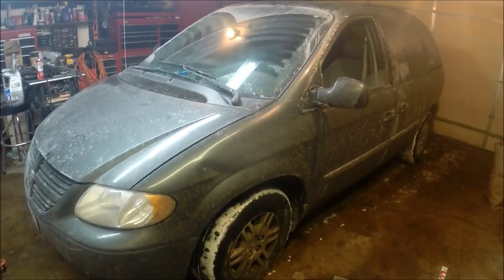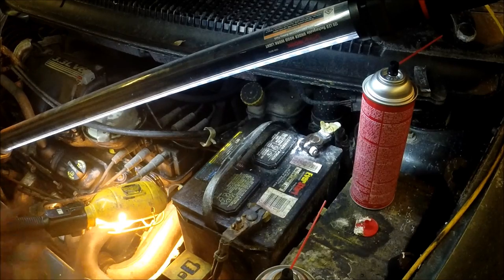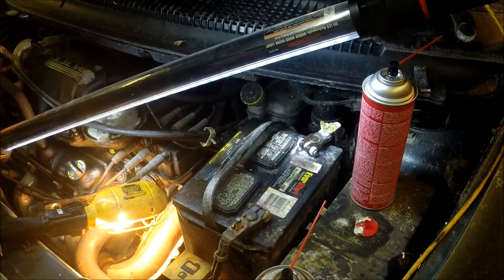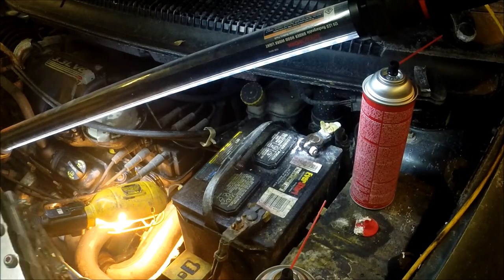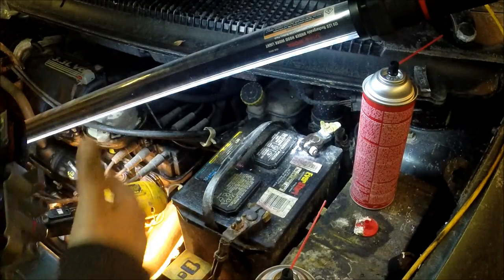We've got the 2007 Dodge Grand Caravan here today. We're going to replace the transmission control solenoid.